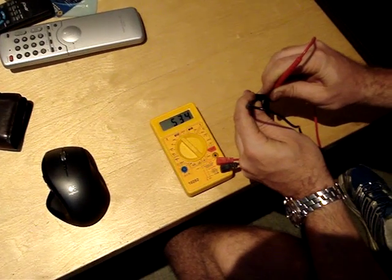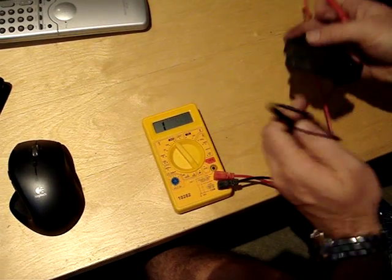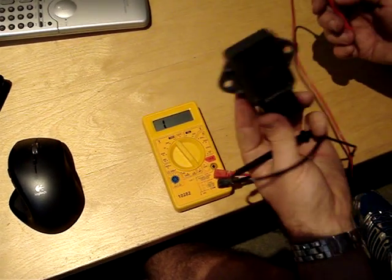Can you zoom in on that? You can see it for me. And that's why — that's a busted regulator.